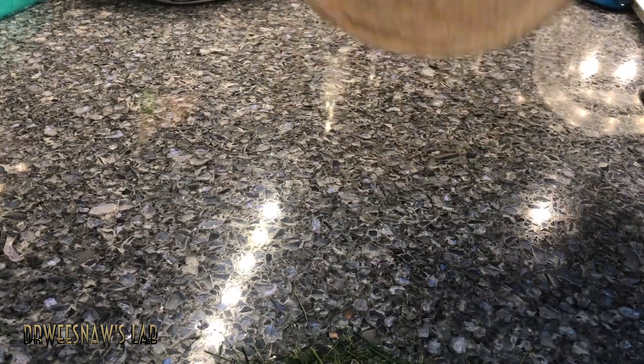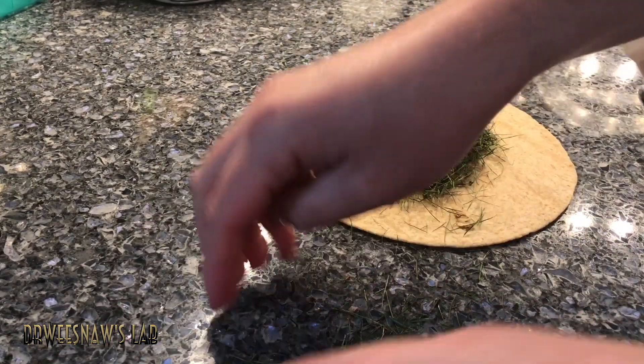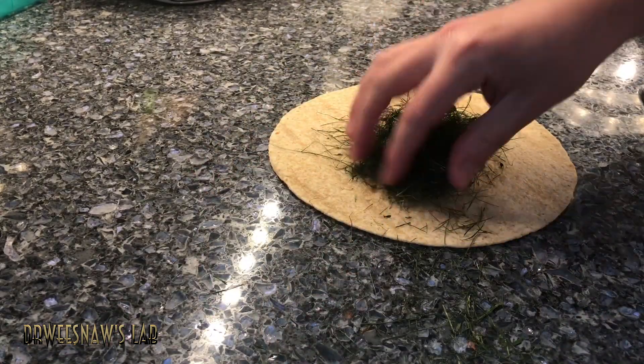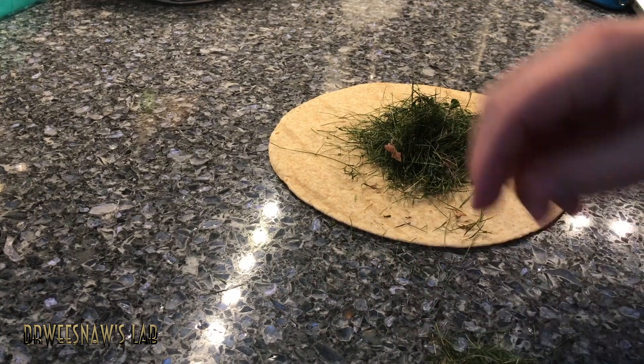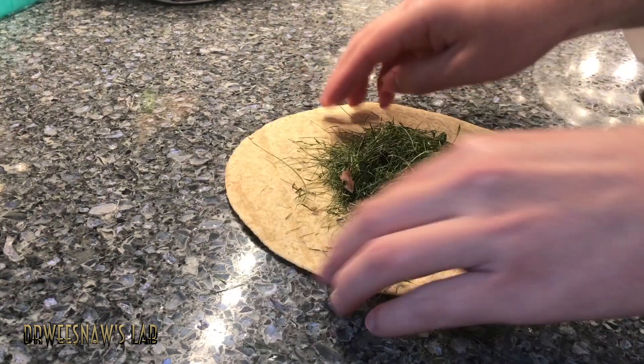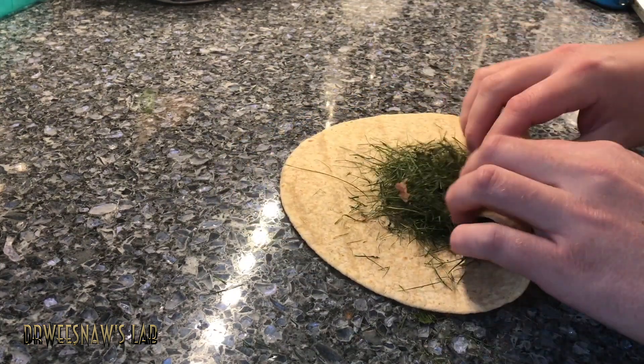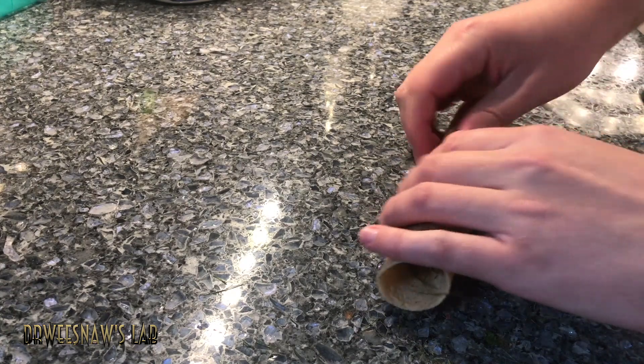But then I had a thought — what if I wrap it like a burrito? I got my tortilla here, I've got my grass, just put it in. I've got a lot of extra clippings here, got some leaves, got some extra flavor going. I'm not really sure what's supposed to happen so I guess it's anyone's guess. Just gotta roll this up now. Oh yeah, that's perfect.